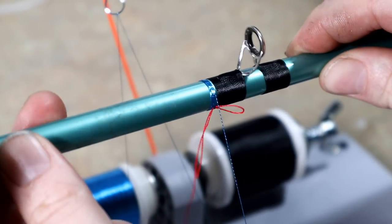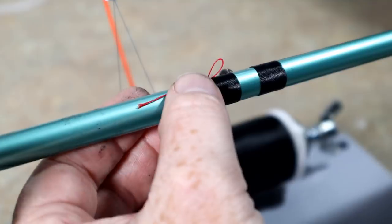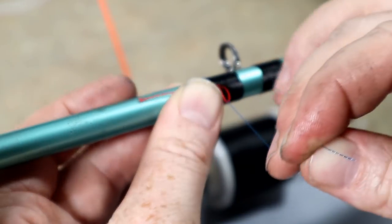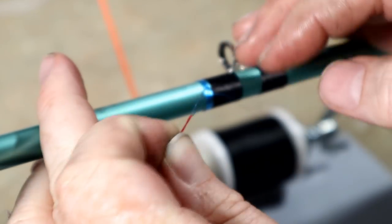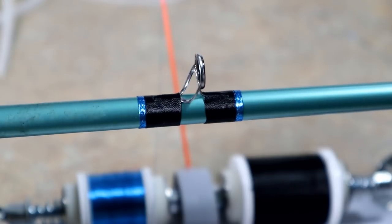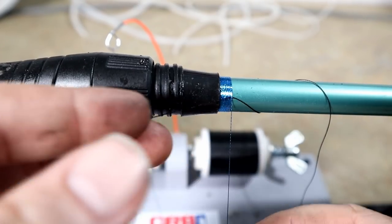I have both sides wrapped and I'm just adding a little metallic blue trim band here to butt up against the black. There we go — just a nice little trim band there. We're going to move on to the next guides, and I might go ahead and put the logo sticker on and do all the wraps down there by the trigger.